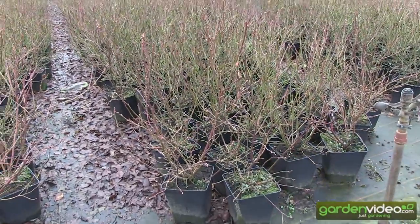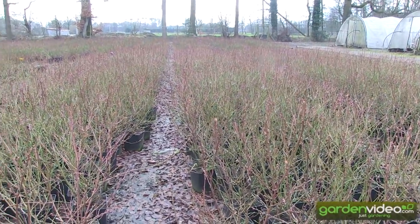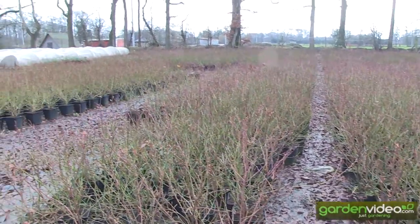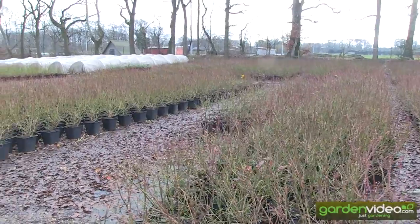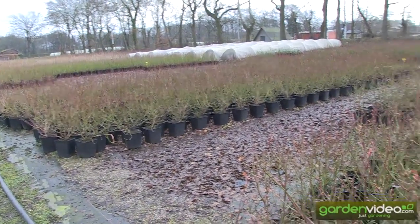Of course we know blueberries are nice in spring with the new red shoots, then with the blooms, then with the big blue berries and the autumn coloration. But I didn't know that really in winter they are so nice.